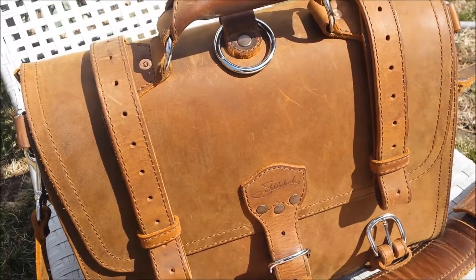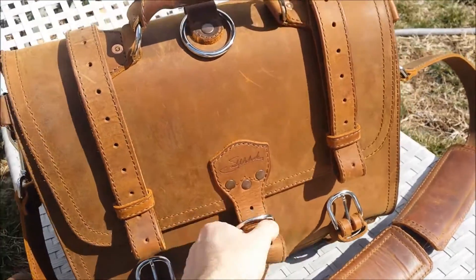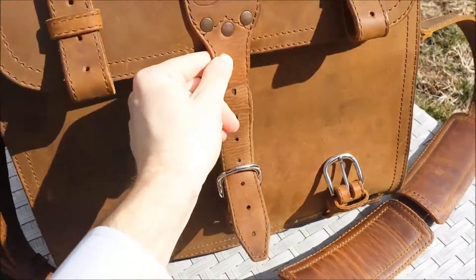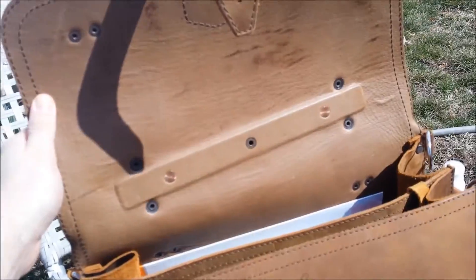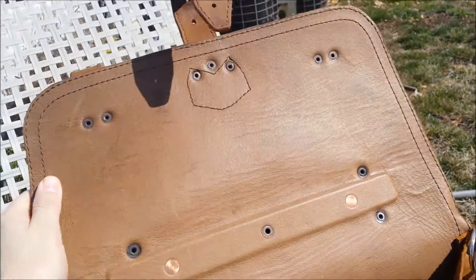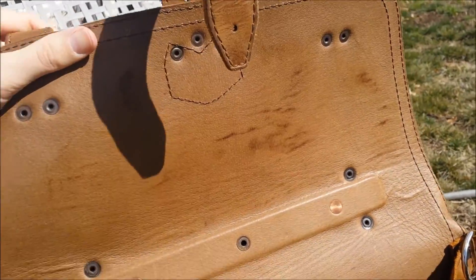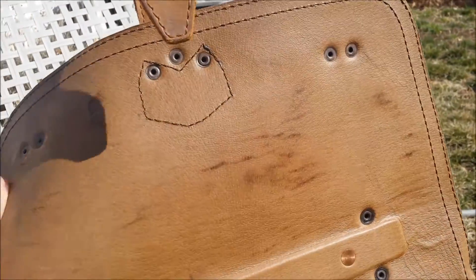So the pigskin, after 4 months, got kind of this weird dark color on it. I don't actually know what it's from. I don't know if you can see it very well — it's like all those dark spots. I'm not sure what that's from.